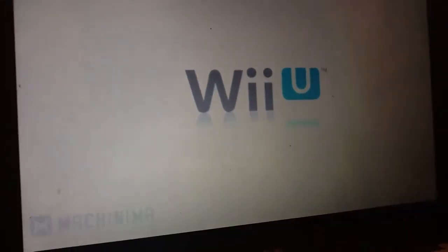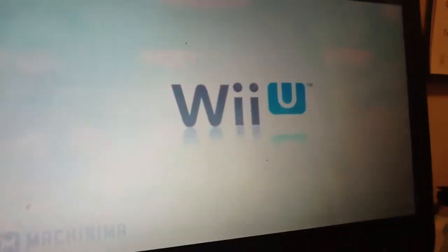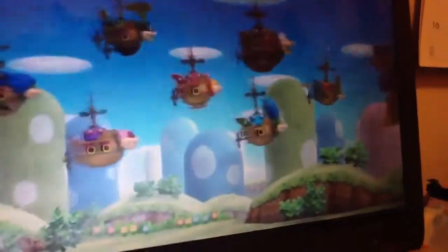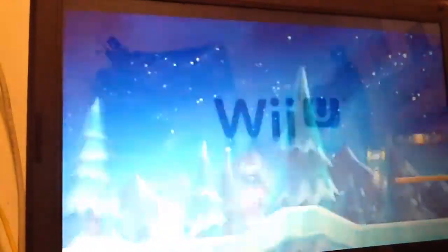Hello, and welcome to another video. In this video, I will be reviewing the recently released Wii U console. For those of you who don't know, Nintendo has finally stepped into the HD era, creating a new console that outputs 1080p HD. It is a standalone console, and not an add-on to the original Nintendo Wii. A lot of people have been confused about this, so I thought I should clarify.